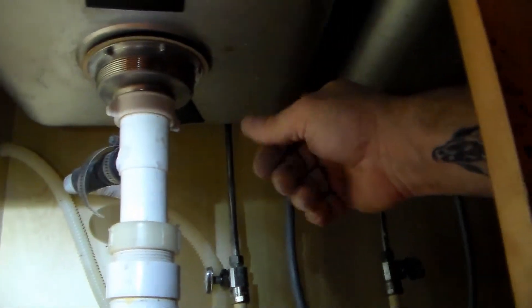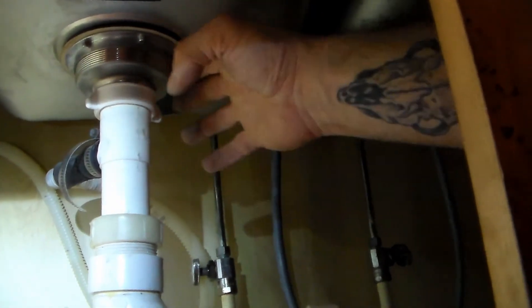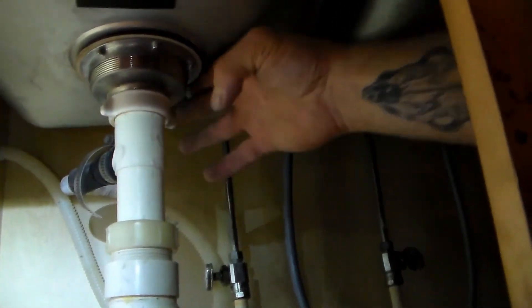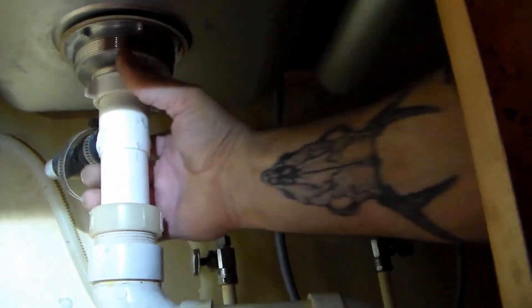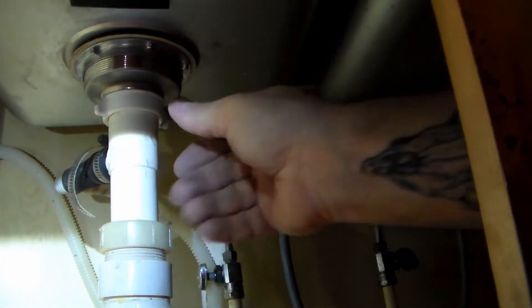And we're good. When you do this with cold water, the cold sink kind of feels like moisture but it's not — that's why I say dry everything first so you can definitely see if you have a leak. Going by feel alone is a little misleading with a cold pipe. And we're all good.